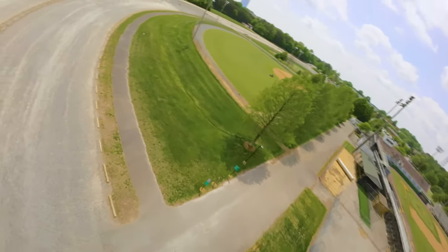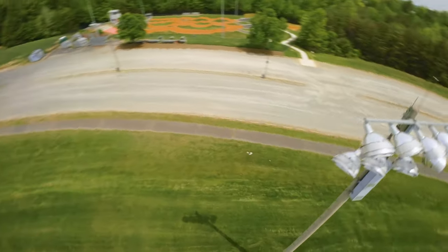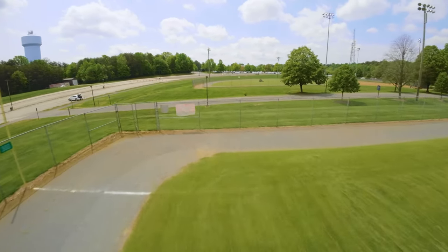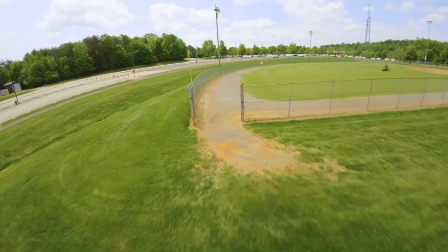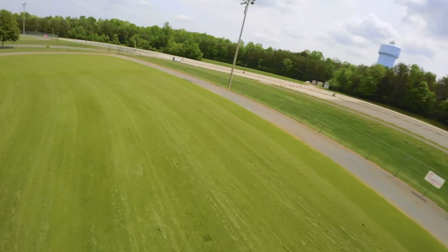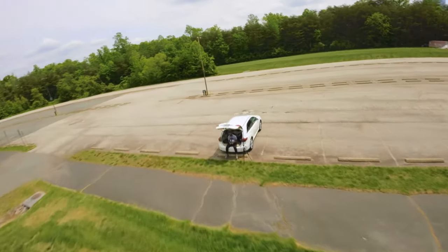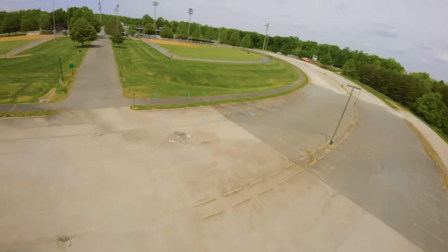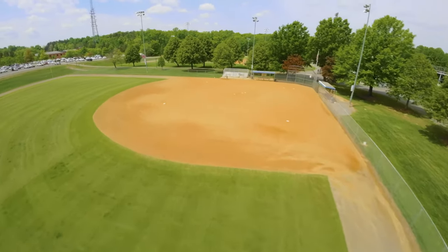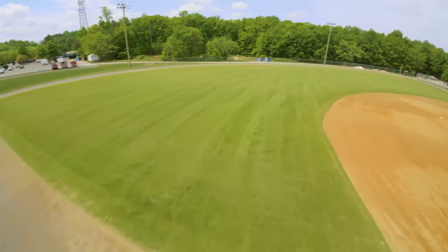Nice little flight today. I wonder how the guy would feel if I actually flew next to him — but I don't want to do that. Let him do his job and I won't cause any trouble. I do want to try a dive on the other field. I don't think anybody is mowing there. I have 59% drone battery and 20% on my goggles, so I'll probably have to bring it in because of the goggles. Let me bring it up.